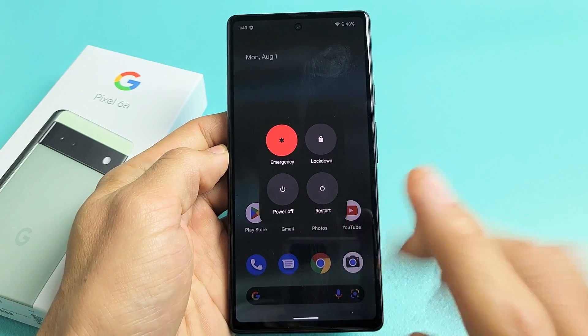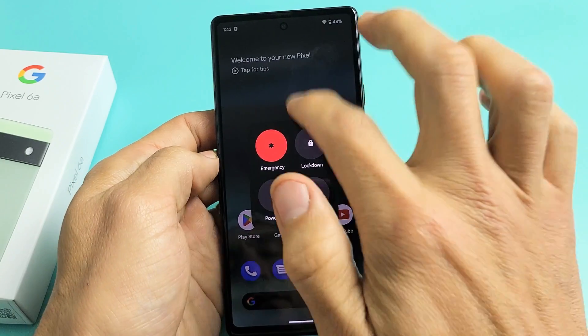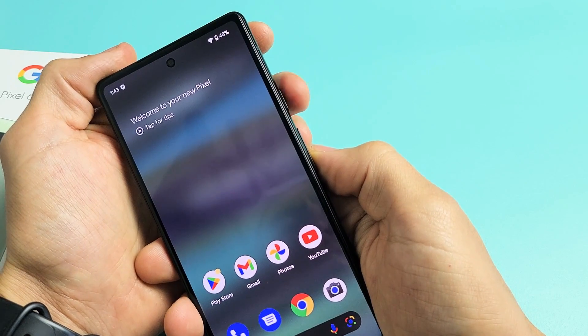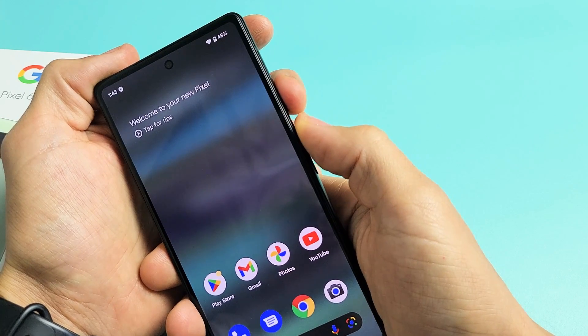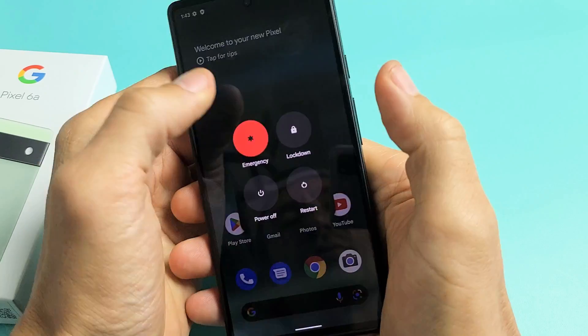Here's the Google Pixel 6a. I'm going to show you four ways that you can turn off or restart it. The first way is a two-key combination — press the power button and the volume up both buttons. Just press it and let go, and this will pop up and you can power off or you can restart.